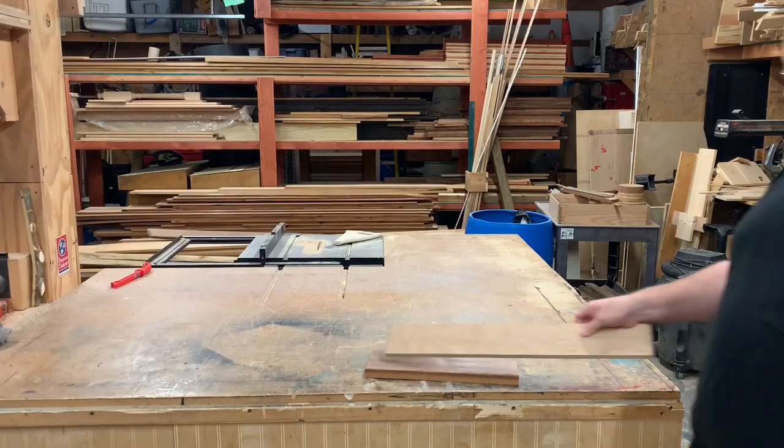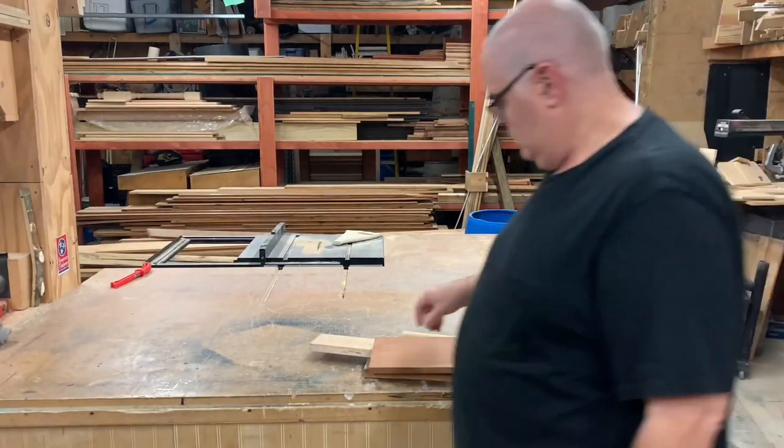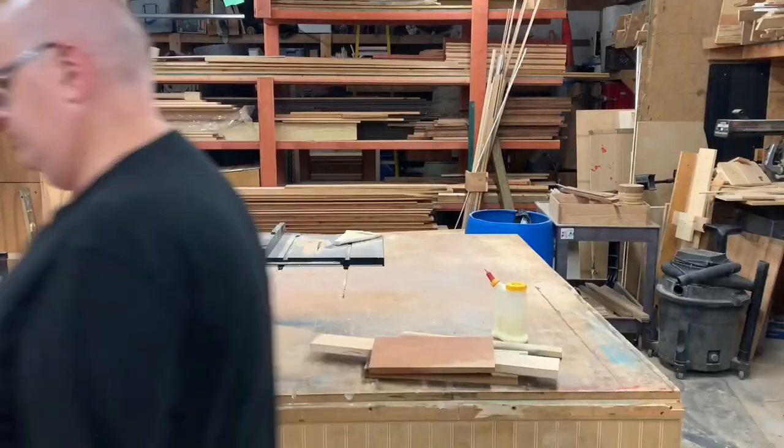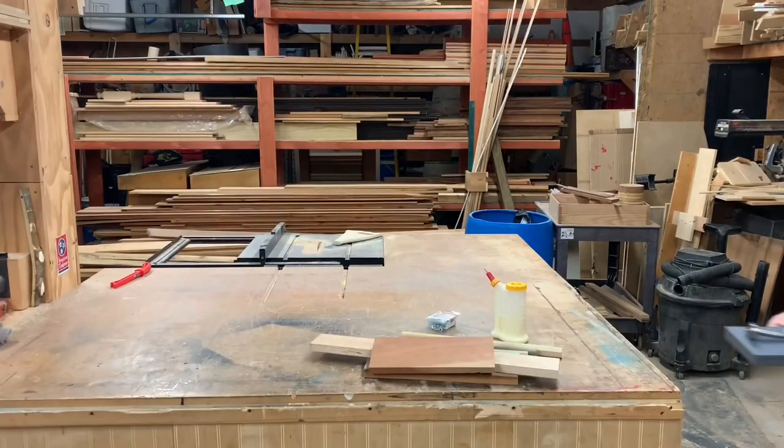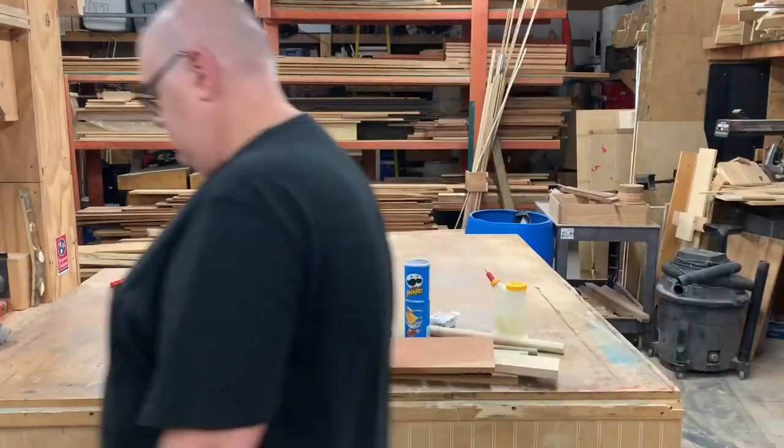This project is going to take some walnut and maple and cherry as well as a little poplar, some wood glue, assorted screws, drill bits, coffee, and Pringles.